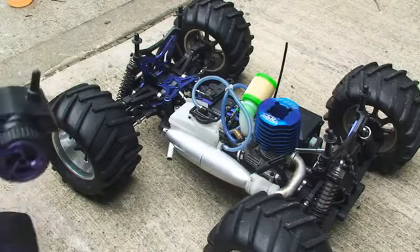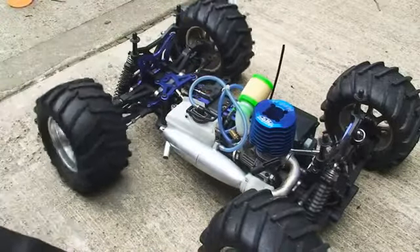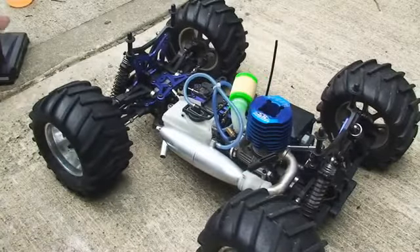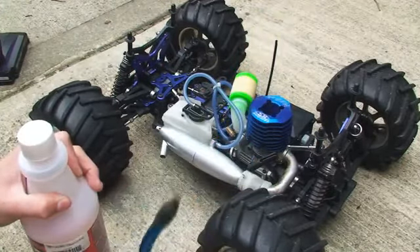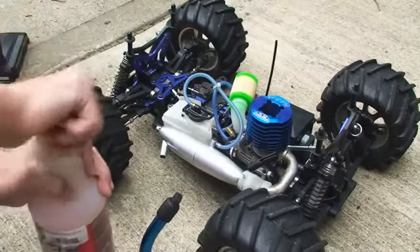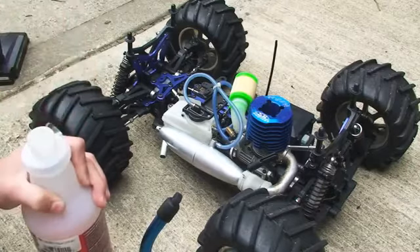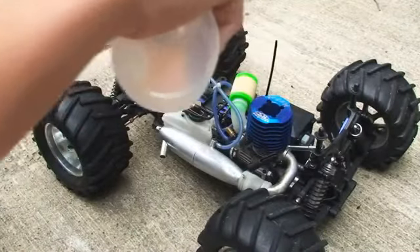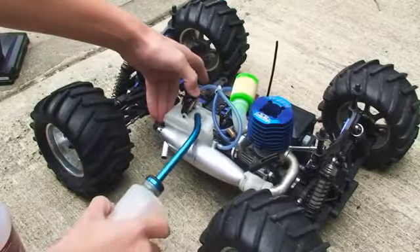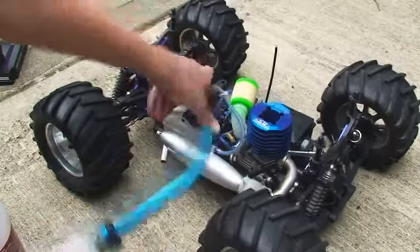The first thing you want to do is check that the electronics are working, so turn on your car and your remote and just check that all the servos are functioning. Then you want to fill this thing up with fuel. I've got this bottle here that you fill up the tank with. I'll go for a third of a tank because I'm in my backyard right now and I don't want to drive it around too much. That's enough.